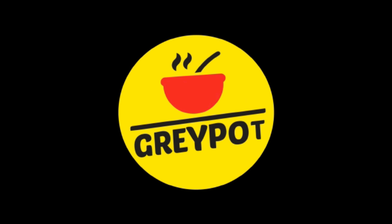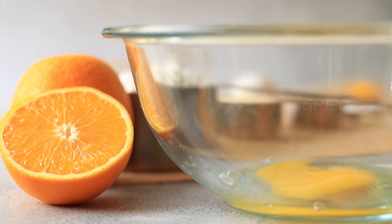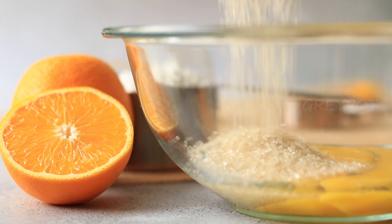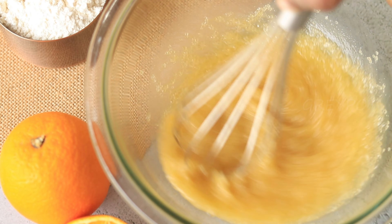Hello everyone, welcome to Greyfot! Moist, tender orange pound cake flavored with freshly squeezed orange juice and orange zest. To start making this citrus punch cake, into a large bowl add two room temperature eggs and some sugar. Here I've used raw sugar, but you can use regular granulated sugar. Mix this nicely.